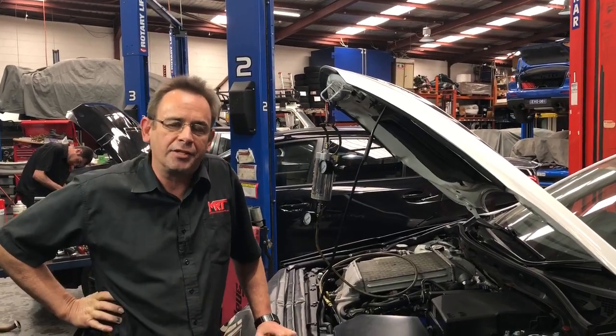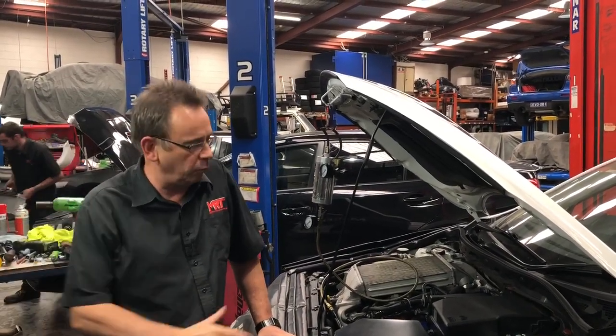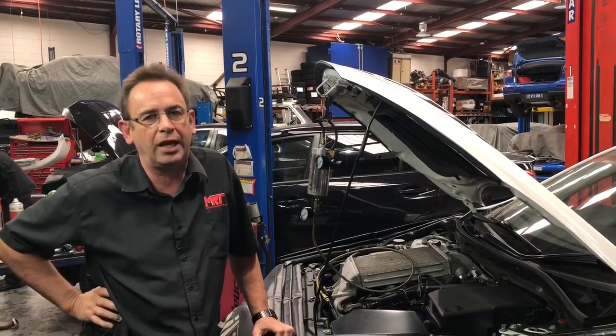Hi, I'm Brent. Today we're going to talk about how you can get some extra performance out of your car. And with me, I've got the Mazda NPS.